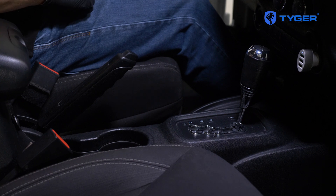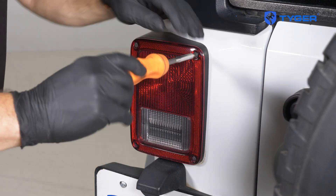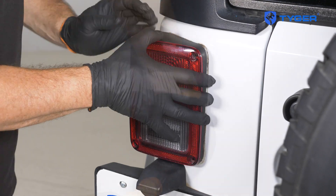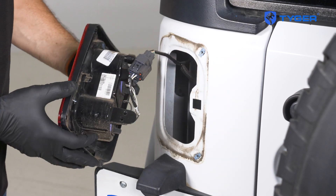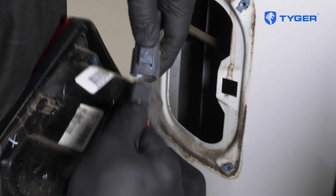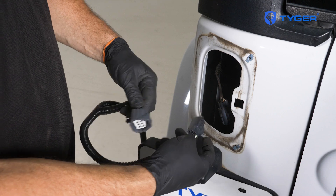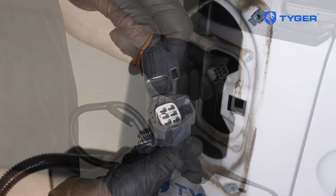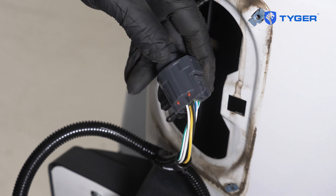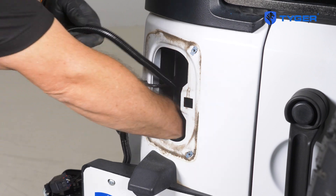First, you'll need to place the vehicle in gear to make sure that the emergency brake is engaged. Then go ahead and remove the driver's side taillight. In the back of the taillight housing, disconnect the wire connector. Then take the harness and look for the end that splits off and connect it to the taillight connectors. After that, feed the wiring through the taillight opening and the foam padding and you're ready to reinstall the taillight.